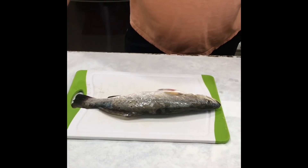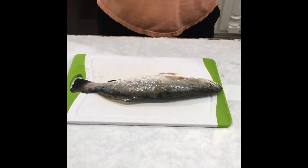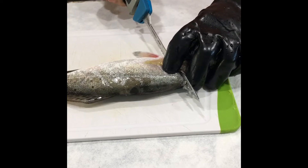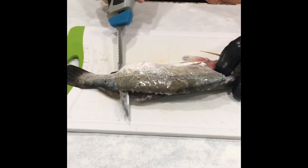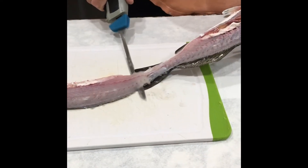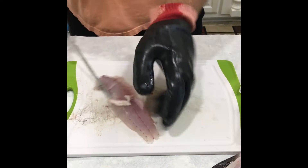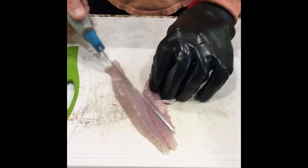I'm going to show you how to clean speckled trout three different ways. Here's the traditional way: lay the fish down, go underneath the gill, go down to the bone, turn the knife, go across to the tail, stop, flip it, lay your blade flat, follow the skin. And the fillet is off — cut along the rib cage, take it out.